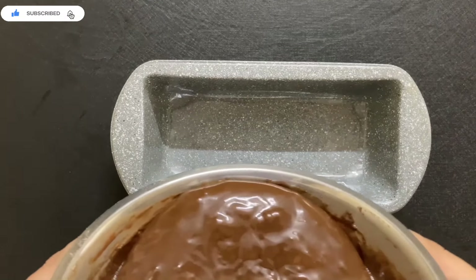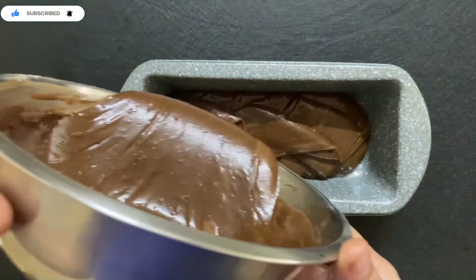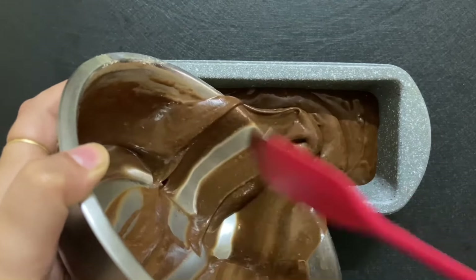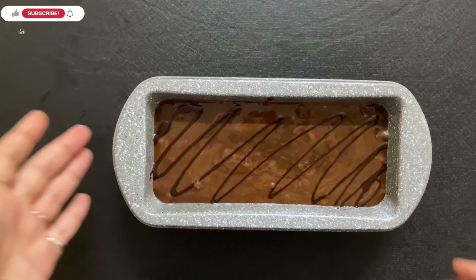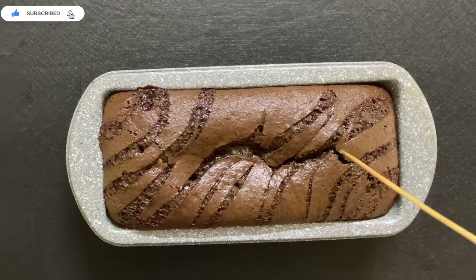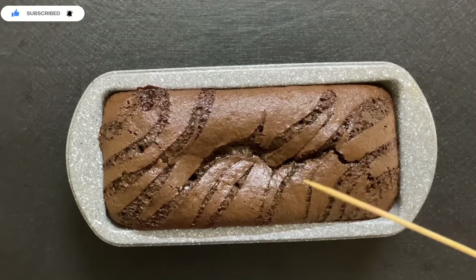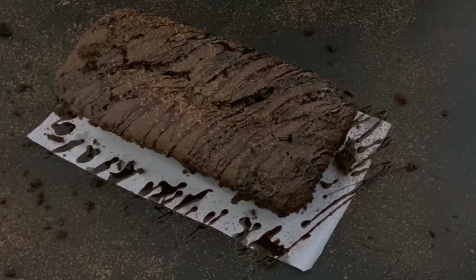Pour the batter and bake at 150 degrees Celsius for 40 minutes. If you have a small oven, bake at 150 degrees; for a big oven, use 180 degrees. You can add a drizzle of chocolate syrup on top just for looks. After 40 minutes, check with a toothpick or skewer — if it comes out clean, your cake is ready. If not, bake for another 5 minutes.